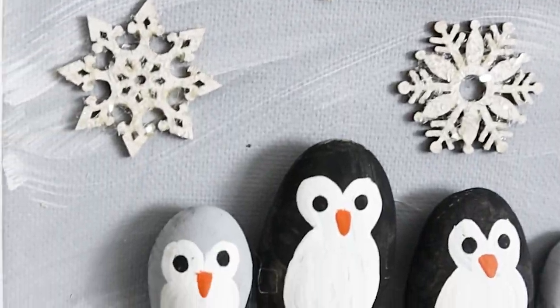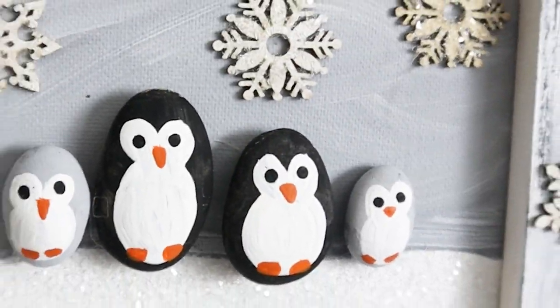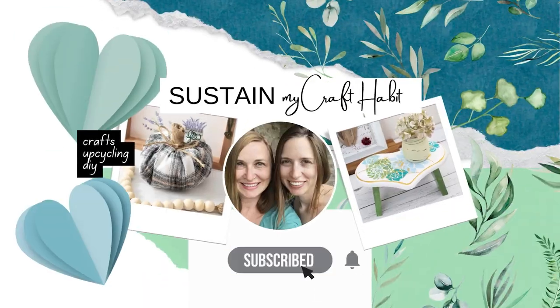This family portrait made with painted pebble penguins makes a beautiful gift idea for anyone on your list.